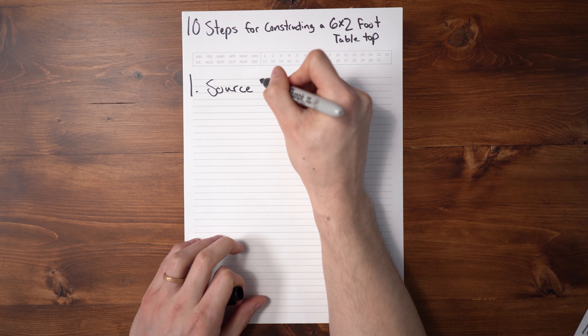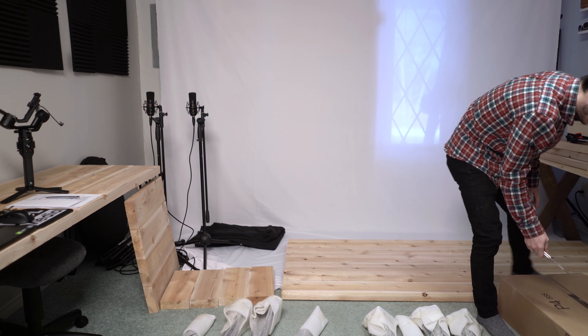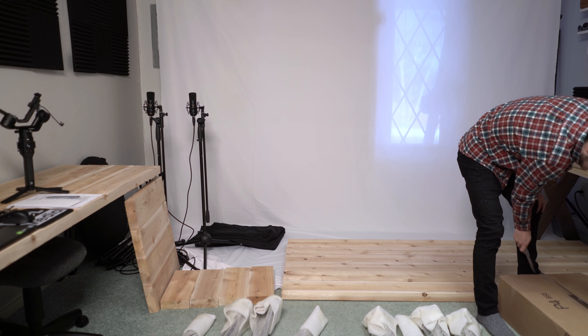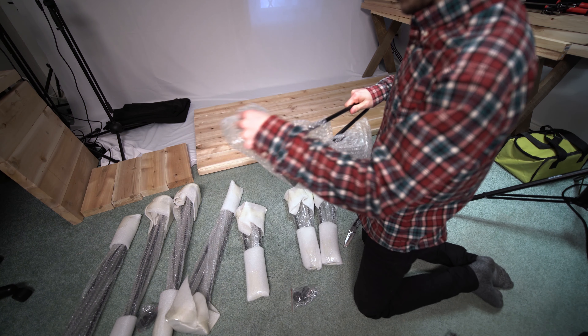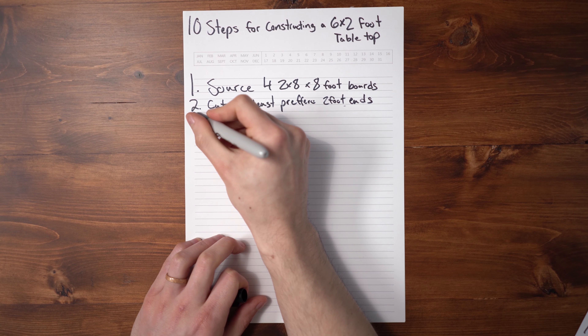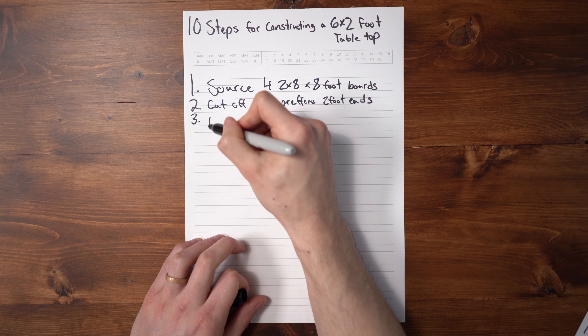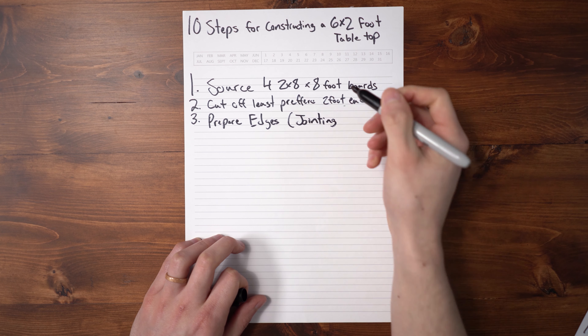First, we're going to need to source four two-by-eight, eight-foot-long boards. Secondly, we're going to need to cut off the two-foot ends of the boards.